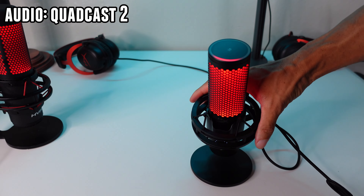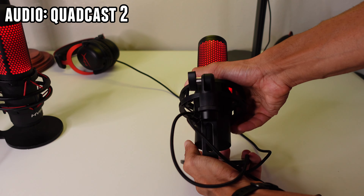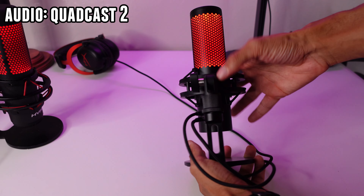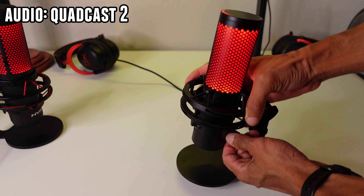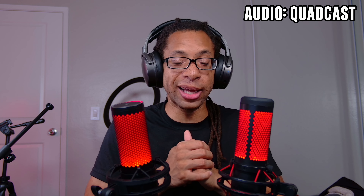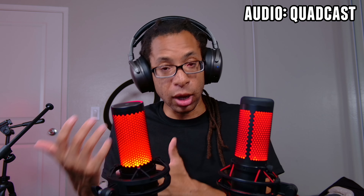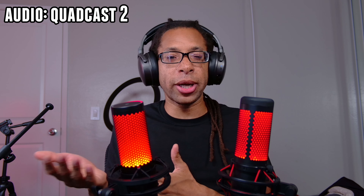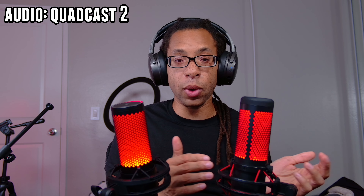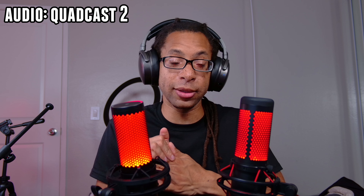One last change: the angle of the stand is slightly off-center from the mic, which is actually a great thing because it gives some breathing room for the wires. So for my verdict — if you already have the original Quadcast, I don't think it's a big enough transformation to warrant upgrading. But if you don't have either, it's a no-brainer to get the Quadcast 2 over the original, because there are so many small improvements that add up. Overall, I love both of these microphones, but I give the edge to the Quadcast 2.